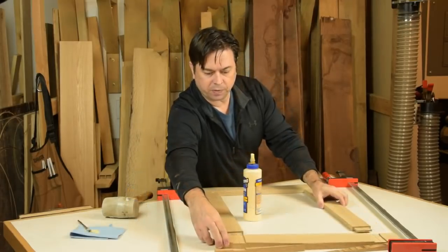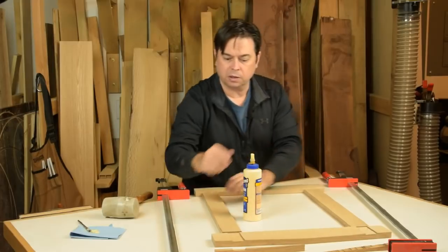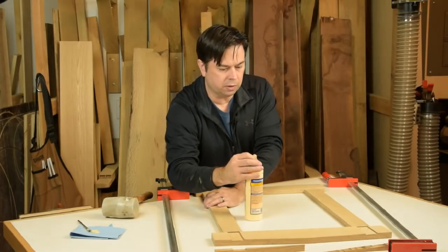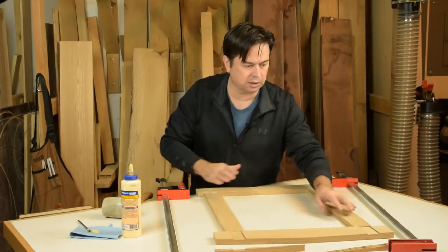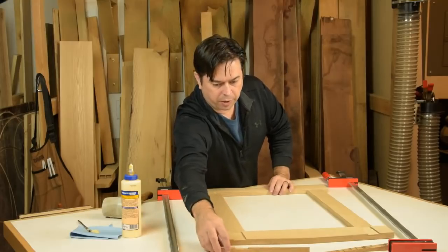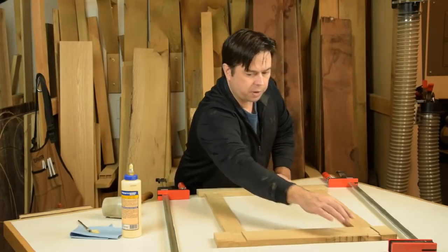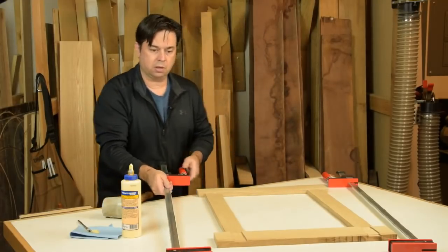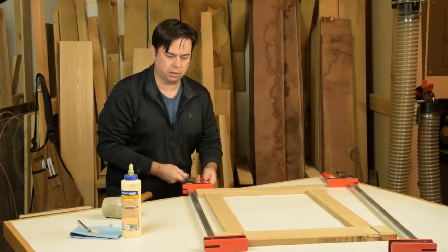If you keep your cutoffs from the top angled piece, that's a good way to align the clamping pressure as you assemble things. Otherwise it's hard to get good bearing on the angled surface, but if you just use your cutoffs, that's a great way to get good square clamping pressure to evenly close the joints.